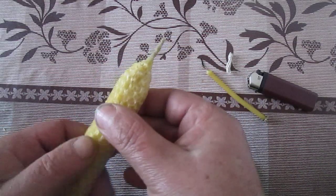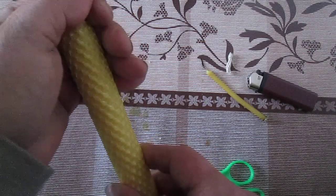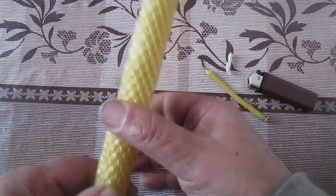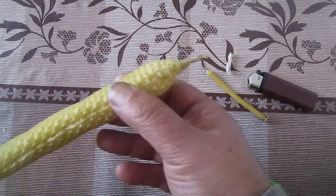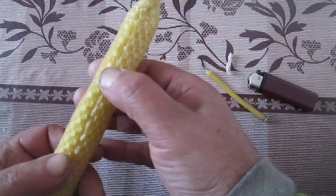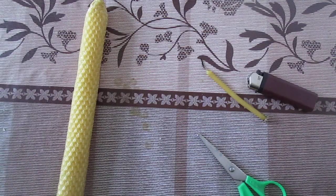It is very easy, very easy to do. The form can be shaped a little bit more. So this is my candle. As I say, this is another side of me you may not know — like I say, now you will know.